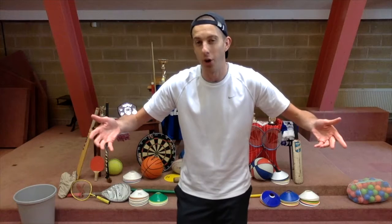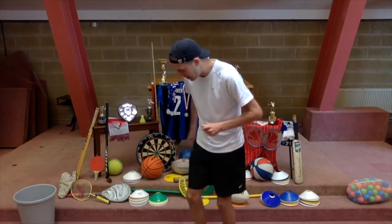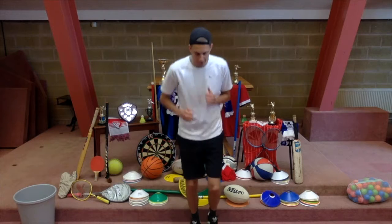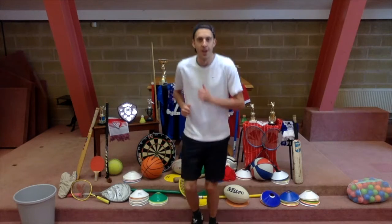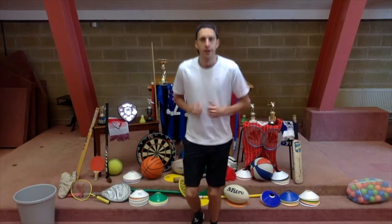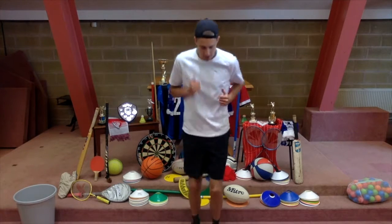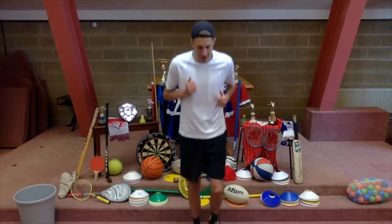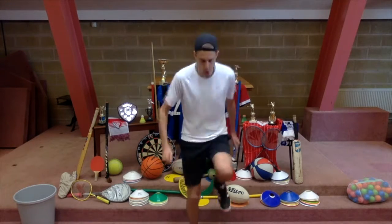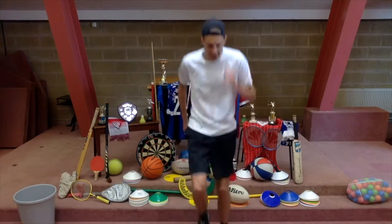First things first, we've got to get warmed up. So everybody on your feet, and I'm going to lead us in a little warm up. First off, let's meet Johnny Wicks. On the spot, we're going to do some jogging. Get that heart rate up. Get those muscles going. Knees up. That's it.